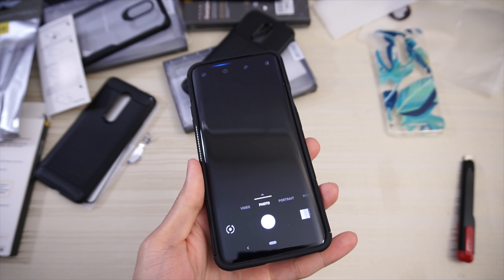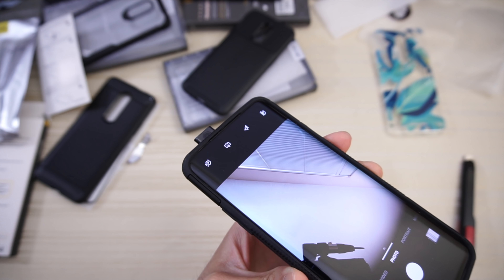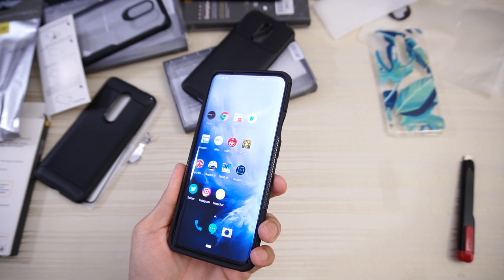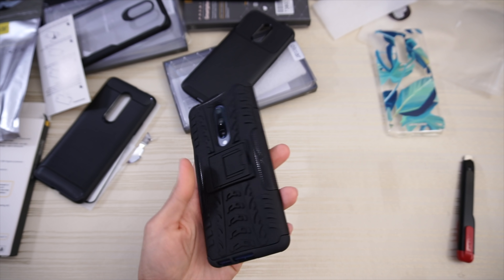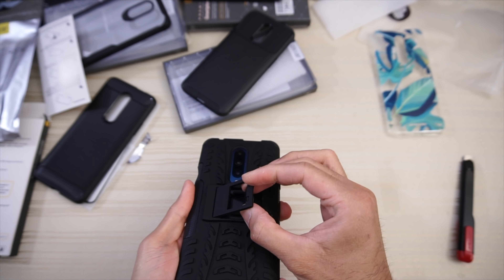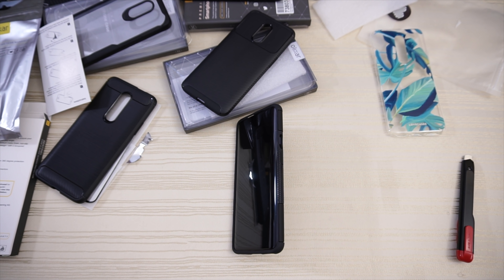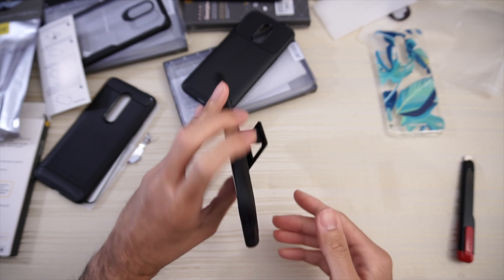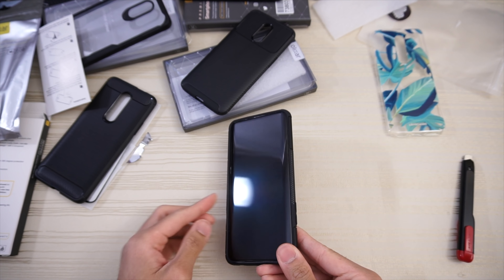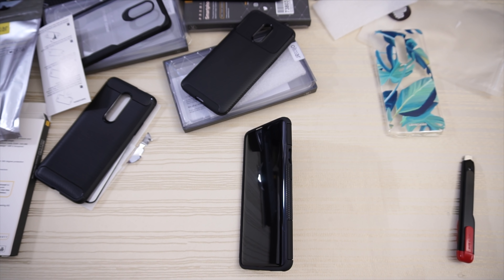Let's test that pop-up camera — pops up right through the case, nice and functional. And here's the kickstand again — open it up like that and you can pop your phone up to watch media. It works in two different orientations, so you have two different angles depending on what you want.